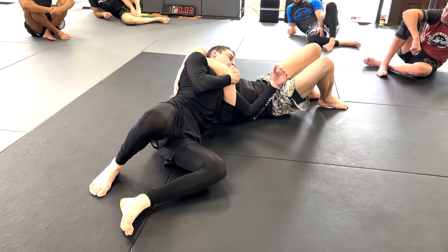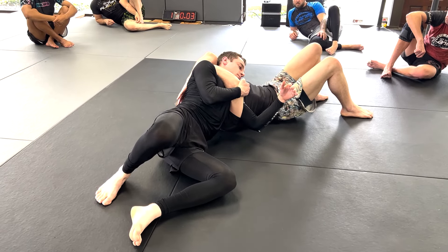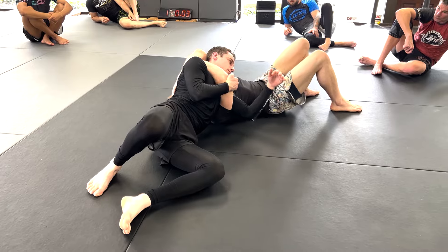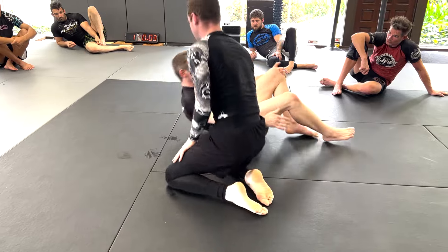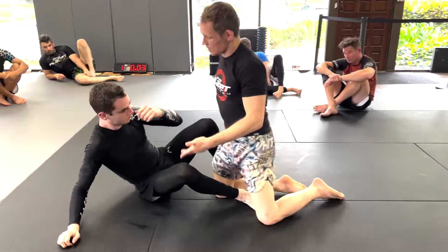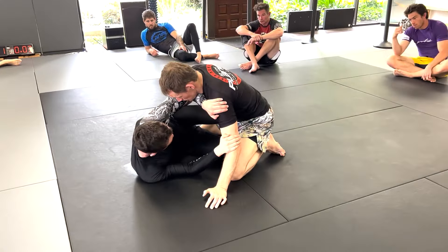He controls my elbow so I can't continue to move him. As soon as he controls that elbow, I can't just push him around — and it also allows him to move his own elbow. He brings his left elbow across my body and now he's got top position in north-south, where he can bring in his attack sequence.